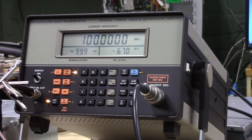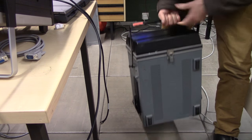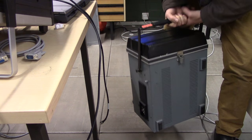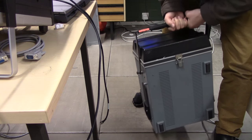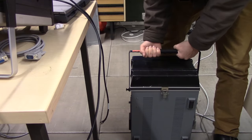Just in case you're curious, the signal generator I used to generate the test signal was this Marconi 2022C, which sadly isn't mine. And as for the portability of this thing - I'd say about 20 kilos. Thank you for watching. Cheerio.